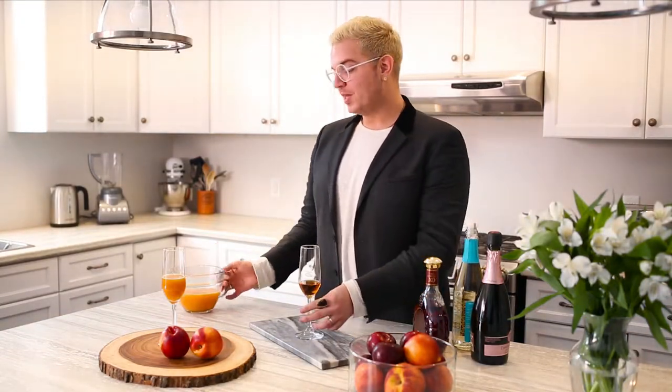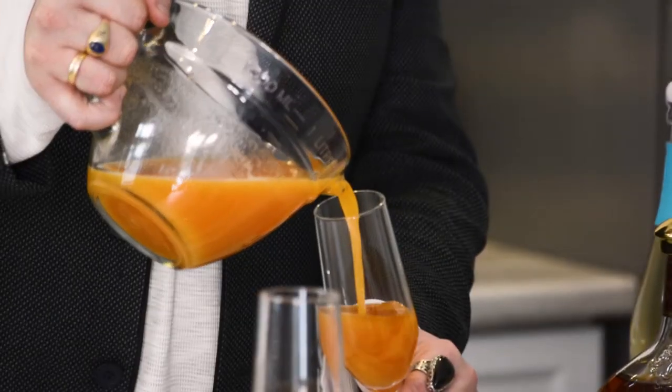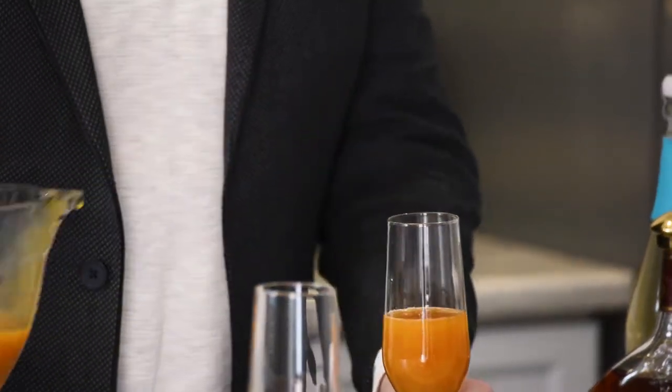You want to serve this in a champagne flute because, if we're playing on a mimosa, might as well use the glass as well. Fill the champagne flute about halfway up with your freshly juiced nectarines, and as you'll notice, that color just starts to get golden and beautiful.